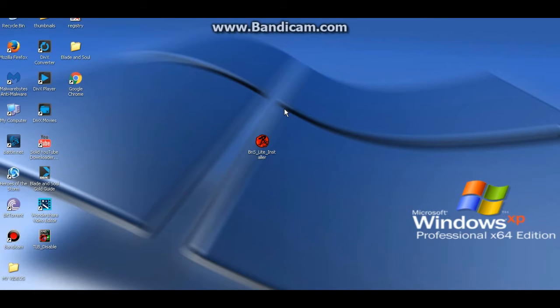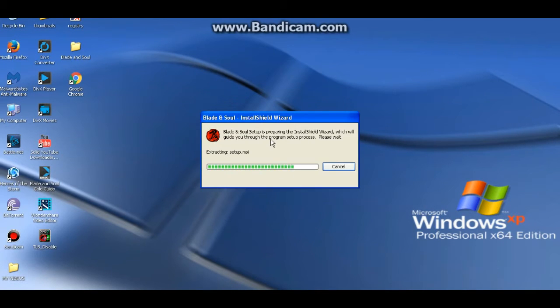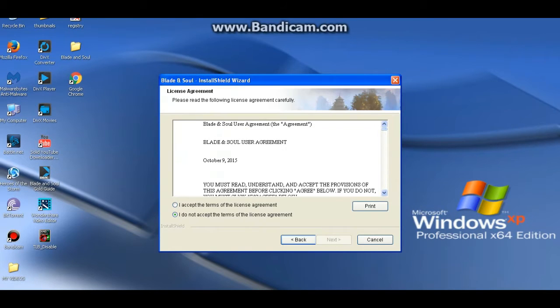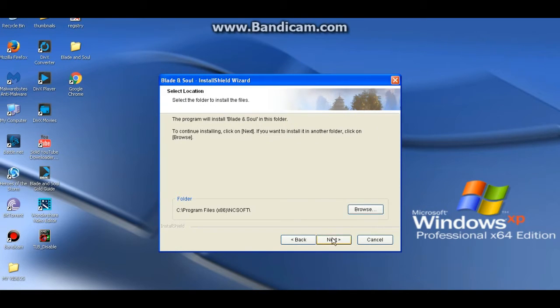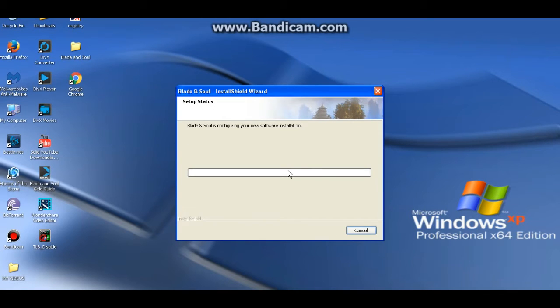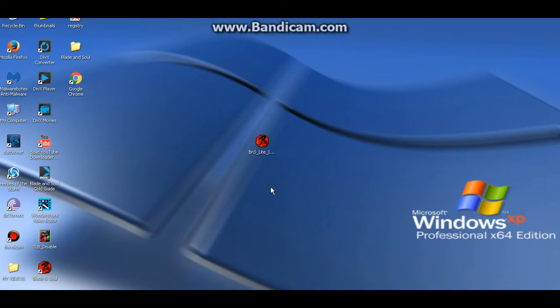Alright, so step number two — once you finish downloading the Blade and Soul Lite application onto the computer that you want to play Blade and Soul on, you're just going to double click it and then install it as normal. The thing with the Blade and Soul Lite application is it doesn't completely install the game onto your computer — it just installs two items into your Windows registry that we're going to be editing, and it's actually not very difficult. I'm going to show you exactly what you're looking for and what you need to edit. So we just say yes, install, and let it install onto C drive. Once it's done, click finish — that's step number two.